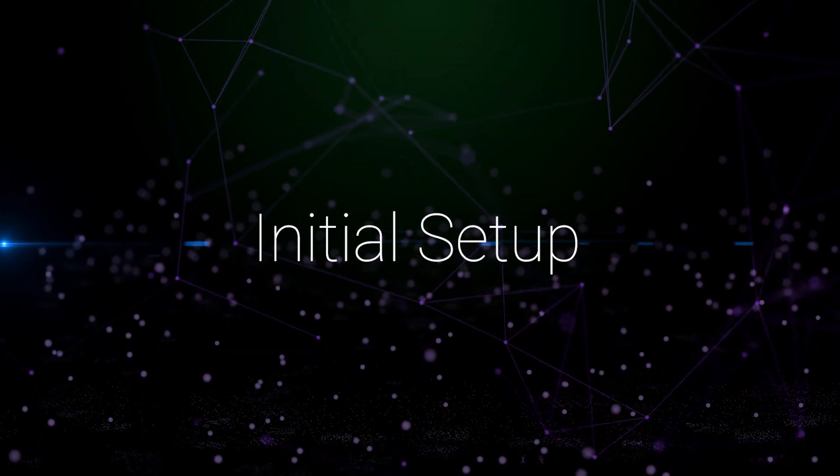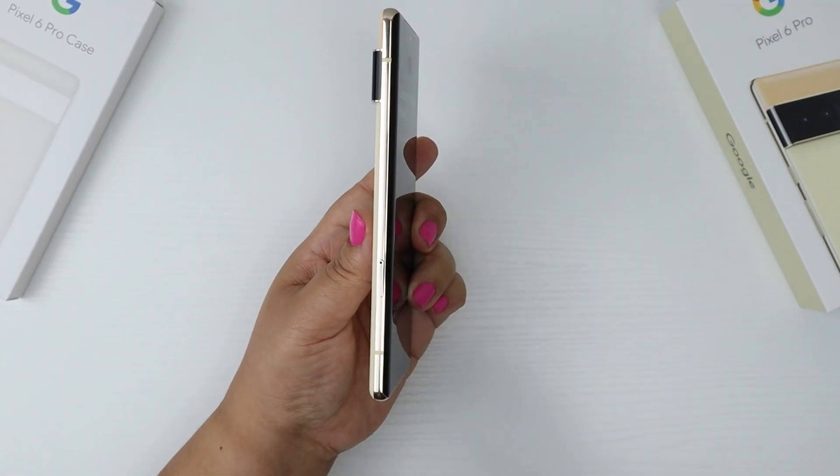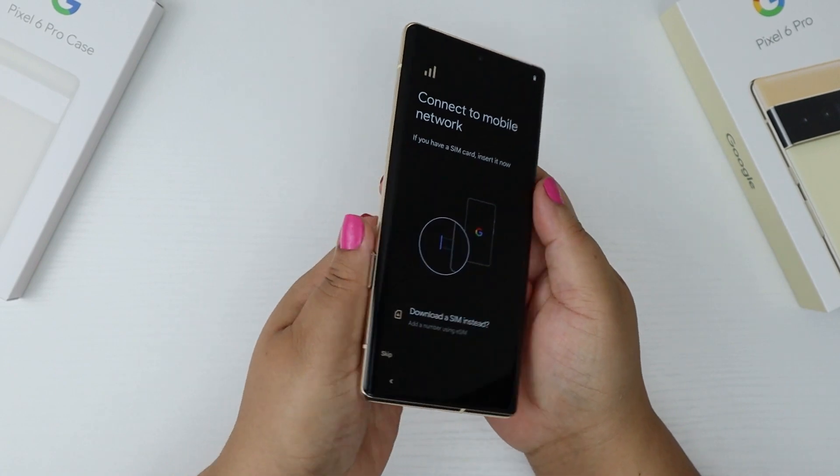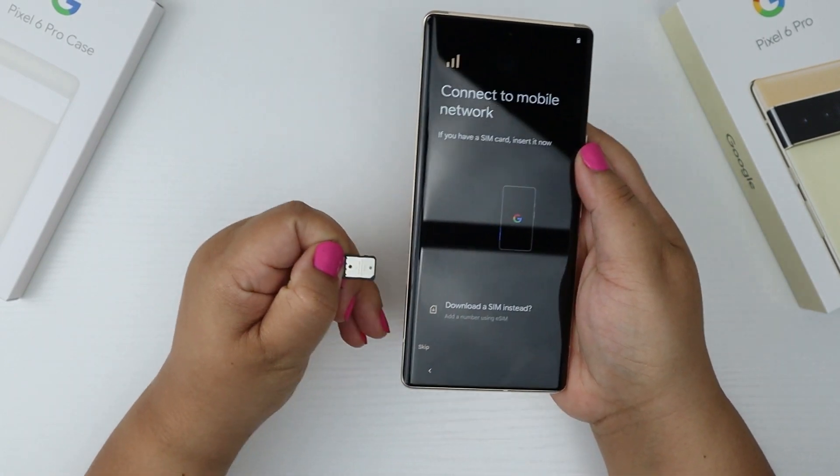Initial setup. First thing to do is to add the SIM card into the SIM tray. Don't be like me and turn on the phone and then realize, oh yeah, that's right — I don't have a SIM card inside.